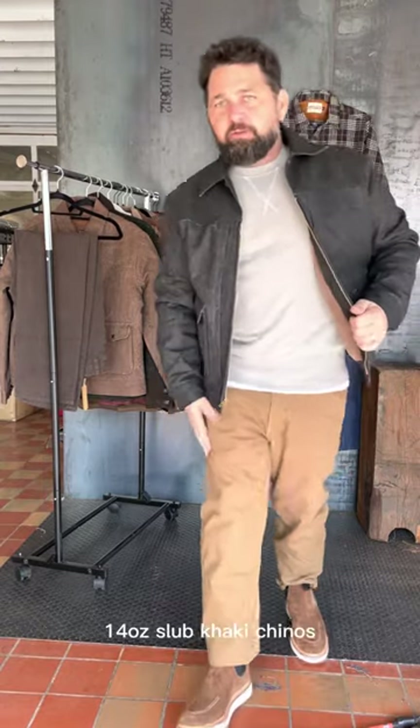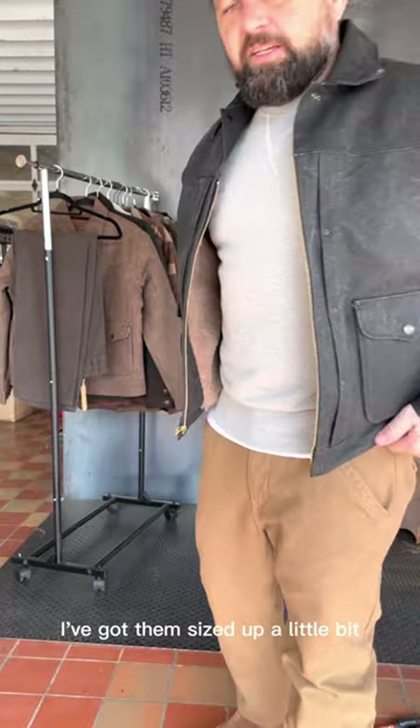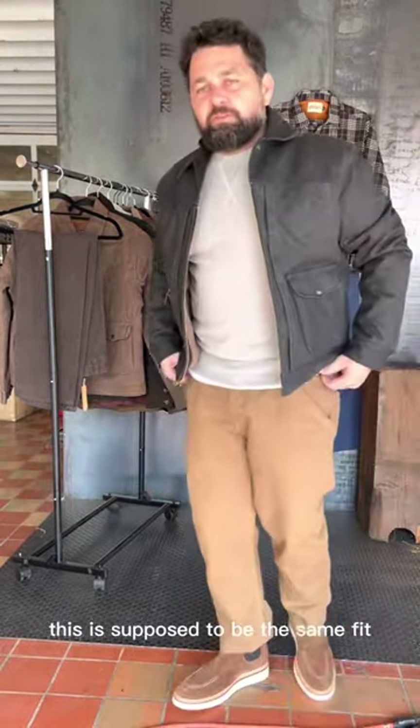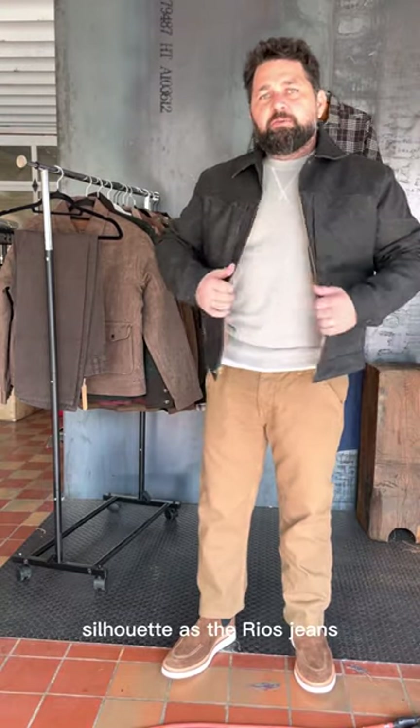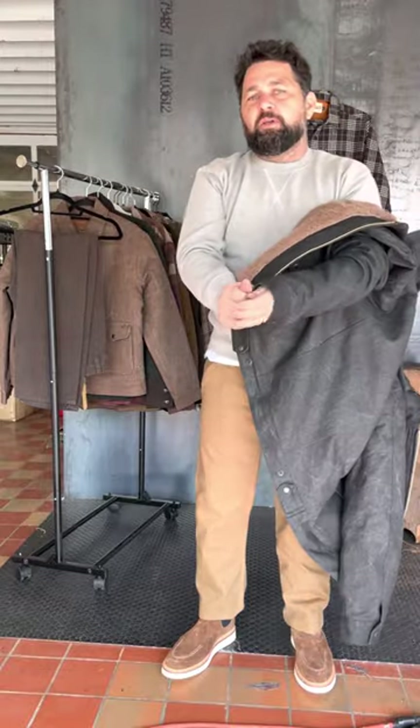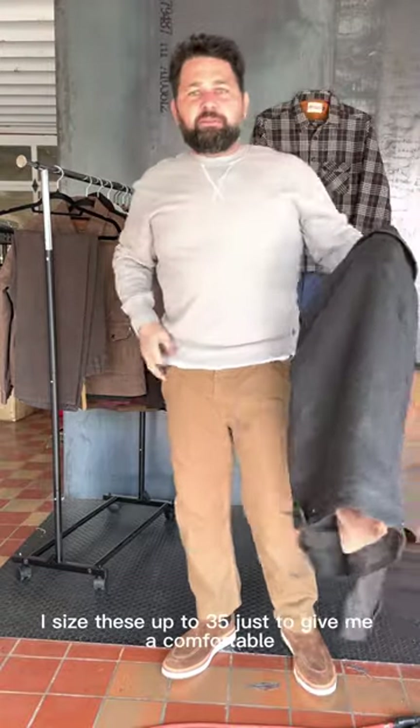This is the 14 ounce slug khaki chinos. I've got them sized up a little bit. This is supposed to be the same fit silhouette as the Rios jeans. I wear a 34 in the denim, but I sized these up to 35 just to give me a comfortable, relaxed vibe.